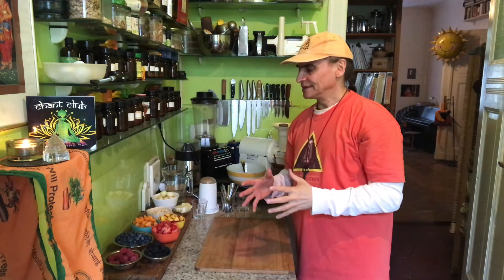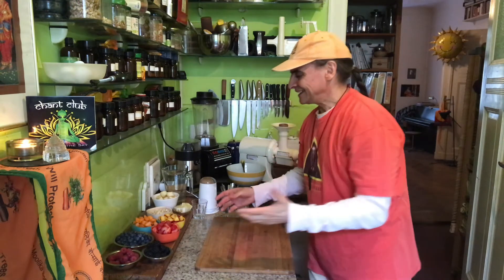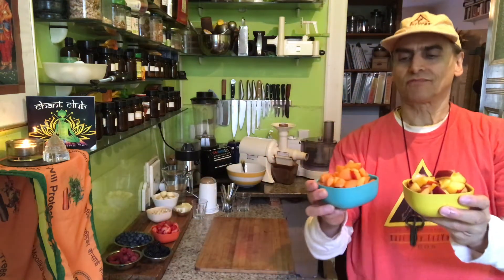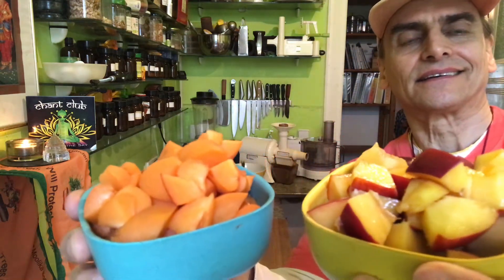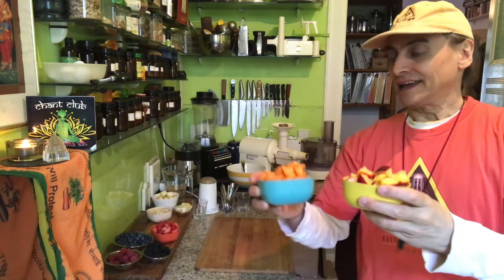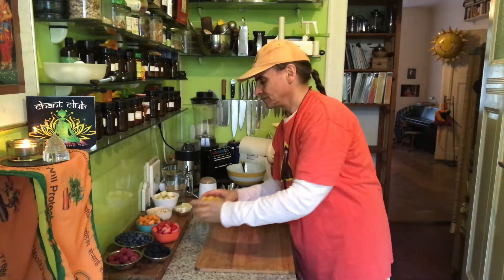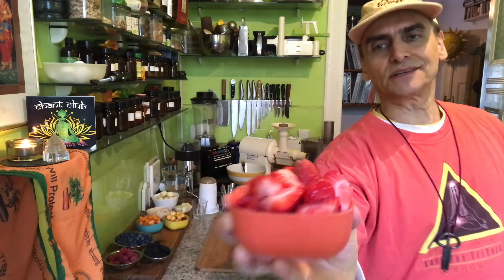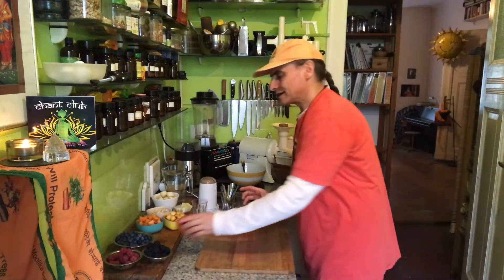I have two main parts here. I have nectarines and apricots and a strawberry. These three are the first main part. They are all in season here, wonderful quality. Summertime, fruit time.